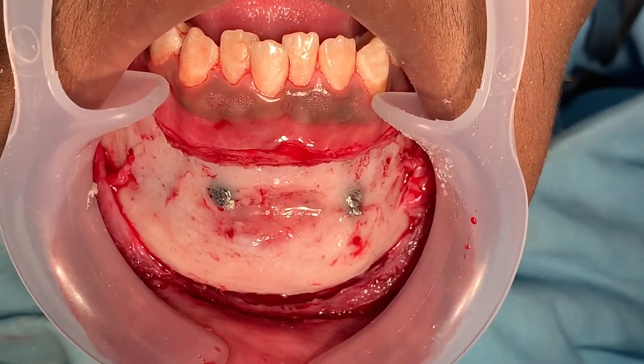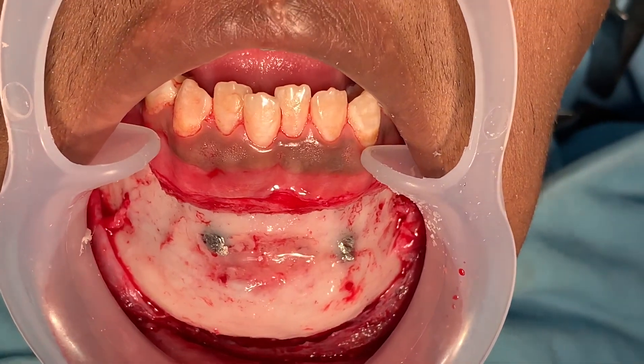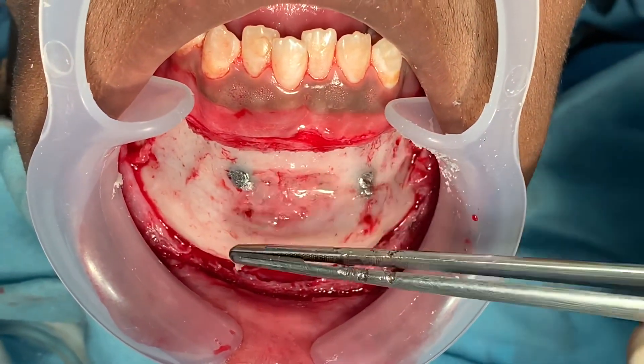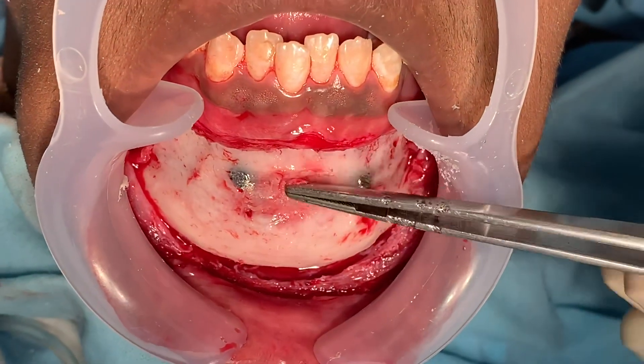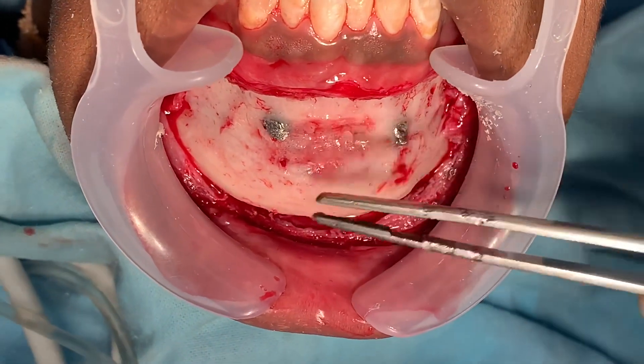I just completed this osteoplastic — I would call it a sculpting genioplasty. I've decreased the mentolabial fold. There's some bone wax here because this has gone well into the cancellous part of the mandible — it had to.